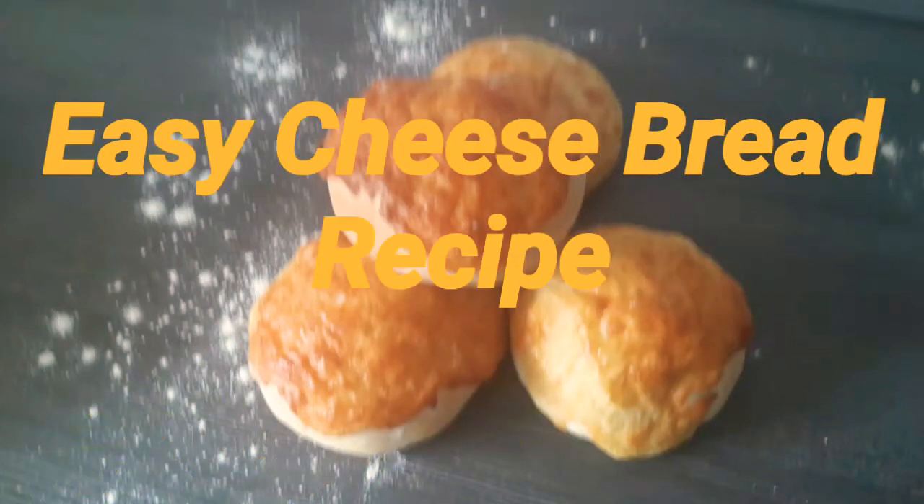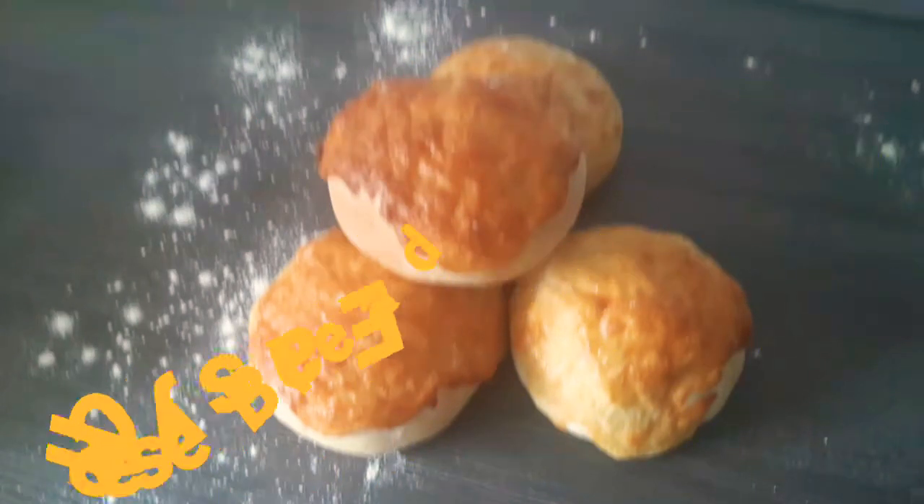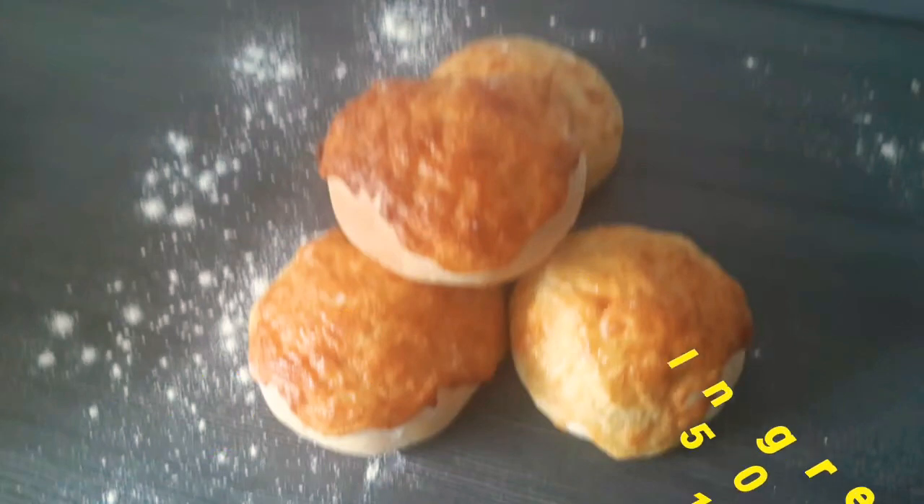Hi guys, welcome back to my channel, it's your one and only Variety Mom. In today's video I'm going to make a very popular German cheese bread.